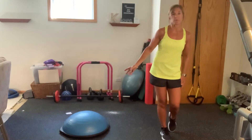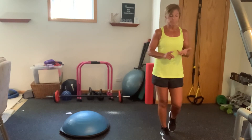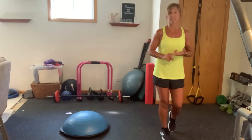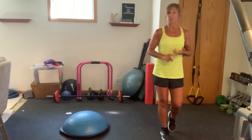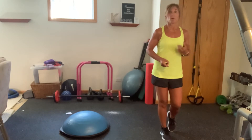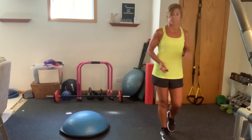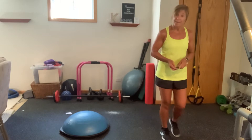Now you notice I have a BOSU out. I'm going to be doing my push-ups on a BOSU. If you have a stability ball, a med ball, a step, you can also do push-ups off of those as well, as well as a wall, as well as a chair — whatever works when we get to it. You're only going to be doing 10 at each time. So have an assortment of weights and let's get started.